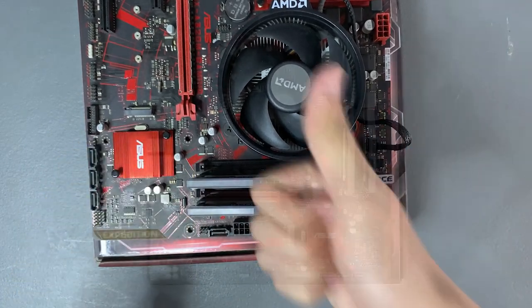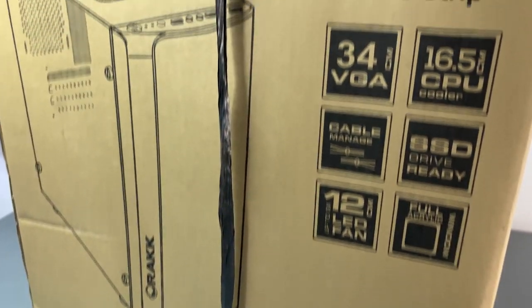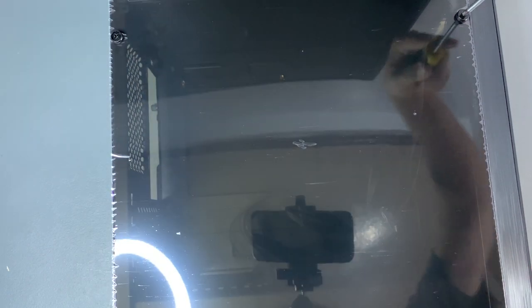Now we've done everything that we can on top of this motherboard box. Let's move it into the case. The case we have is an mATX form factor case from RAK. The case has an acrylic side panel so you can showcase your PC parts inside. Now let's unscrew these and remove the side panel.